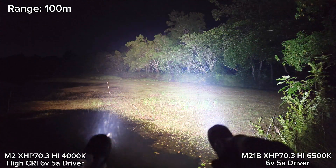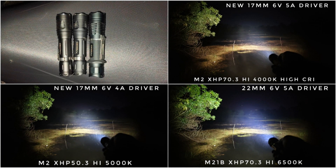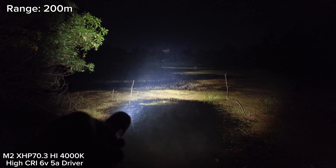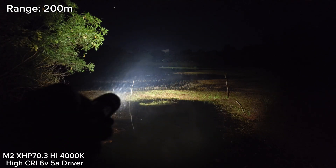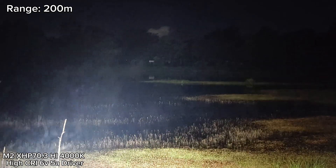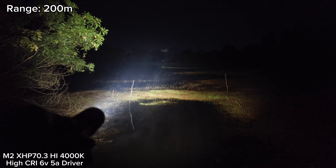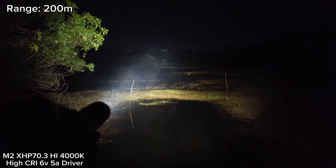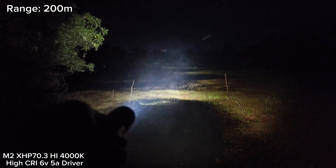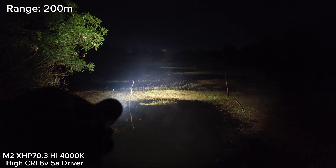Let's go to 200 meters. Here, my M2 XHP 70.3 High 4000K at 200 meter range — I can see the basketball goal there and the side, but not quite clear. I can see it though. Still has quite a good throw at 200 meter range — I can still see the object there, but not quite clear.